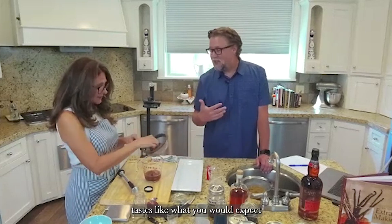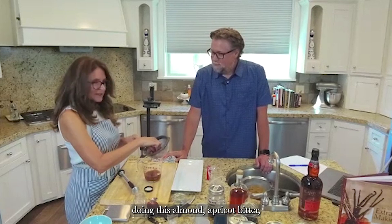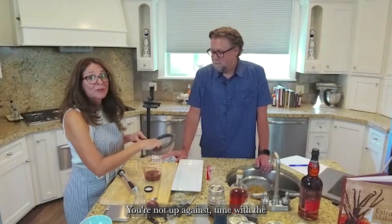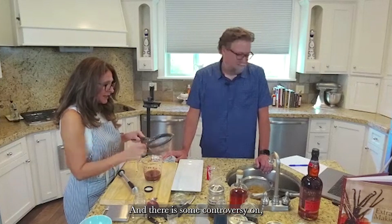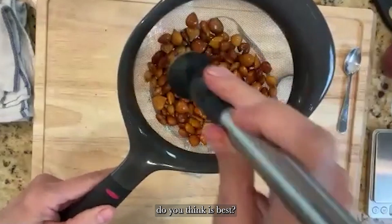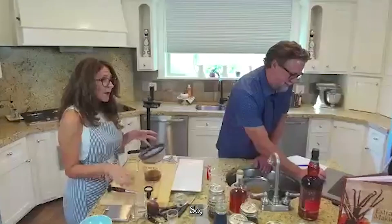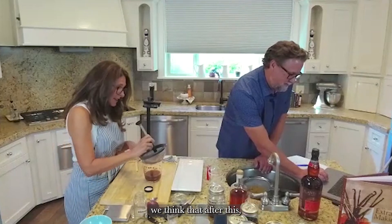This is how you make almond extract, and the taste is exactly what you'd expect almonds to taste like — that's the point. A great thing about doing this almond-apricot-bitter extract is that you can do it any time of year; you're not up against a timing window with the fruit. There is some controversy over how many change-outs is best — I've heard people doing five change-outs because they want it strong, so you'll have to find your sweet spot.